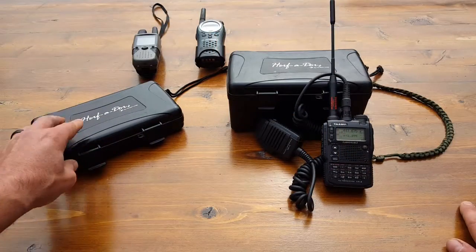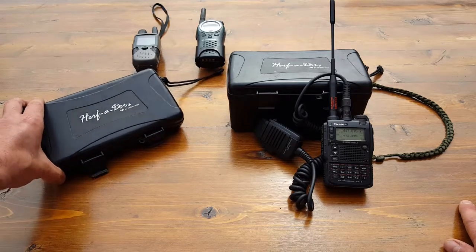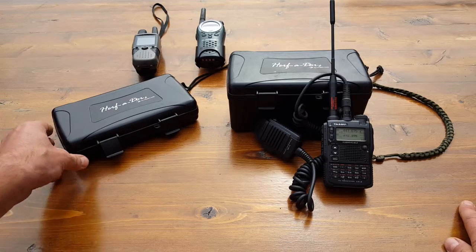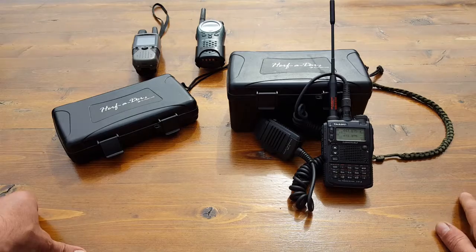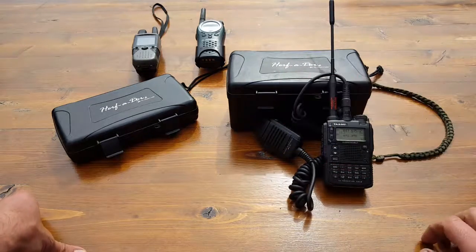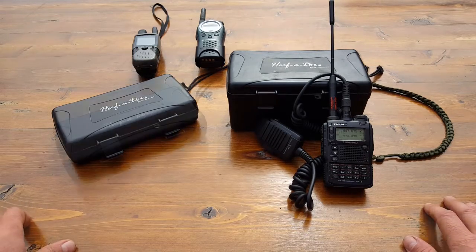The funny thing about these is they're actually meant for holding cigars. Those of you that are cigar smokers — or know cigar smokers — know how much people invest into that hobby and what their cigars mean to them. So that should bode well for those of us wondering about the quality of these boxes, built to protect high-end cigars.